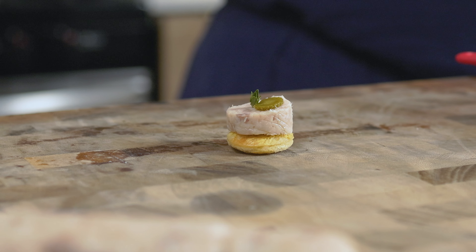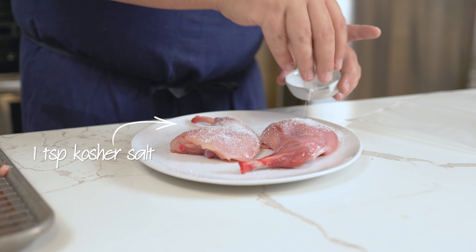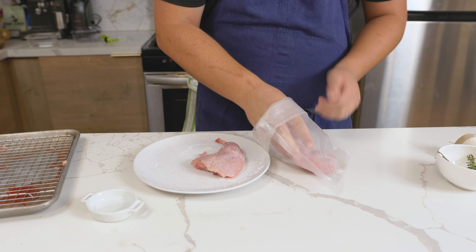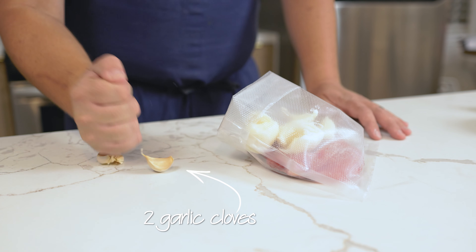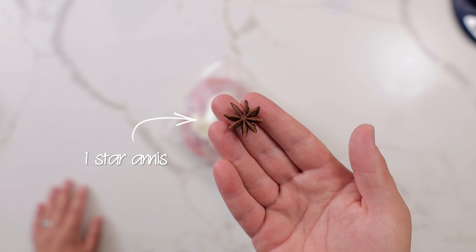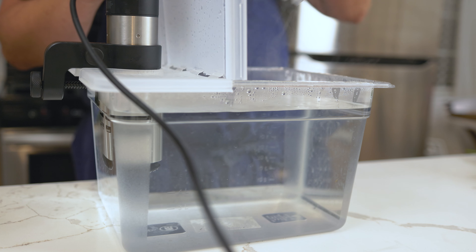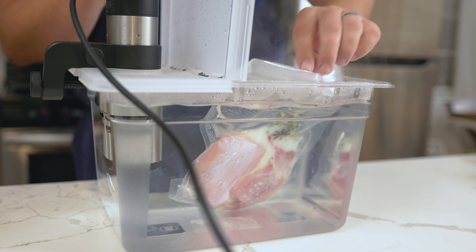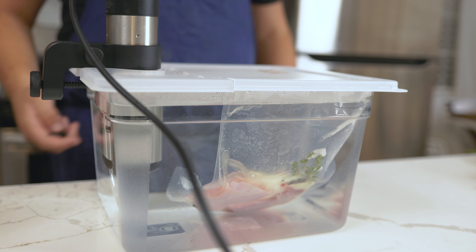My favorite way to prepare the legs is to make rillette. Rub the rabbit legs with 1 teaspoon of kosher salt, then place them in a cryovac bag with 4 ounces of cold duck fat, 2 garlic cloves smashed, 1 bay leaf, 6 black peppercorns, 1 star anise pod, and 4 sprigs of thyme, and seal. Place into an immersion circulator at 160 degrees Fahrenheit, 71 degrees Celsius, for 4 plus hours.